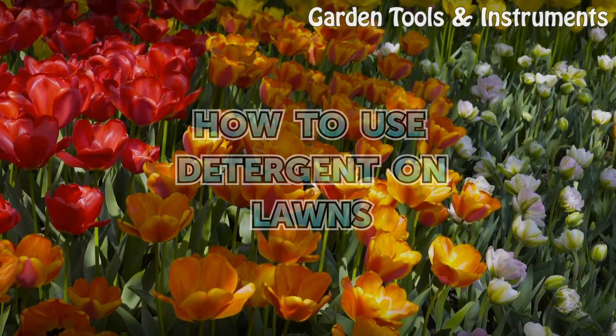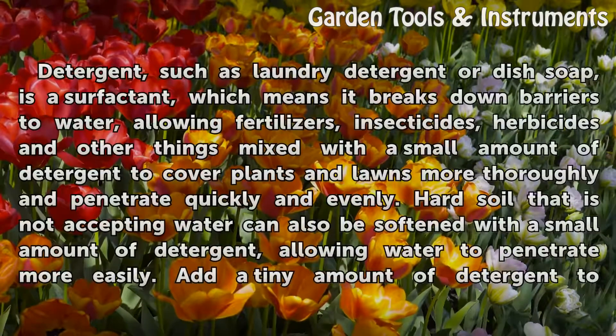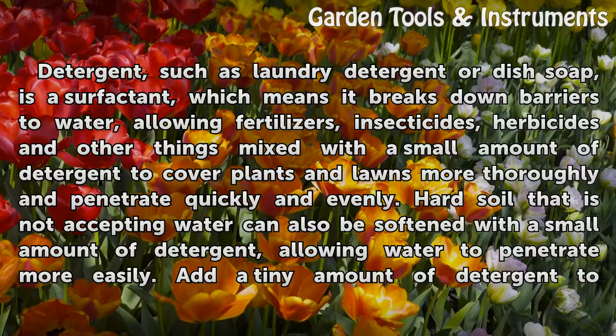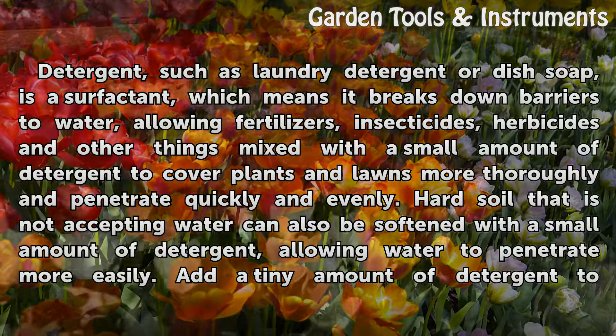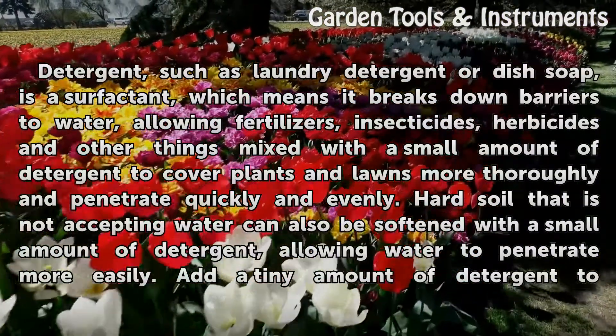How to use detergent on lawns. Detergent, such as laundry detergent or dish soap, is a surfactant, which means it breaks down barriers to water, allowing fertilizers, insecticides, herbicides and other things mixed with a small amount of detergent to cover plants and lawns more thoroughly and penetrate quickly and evenly.